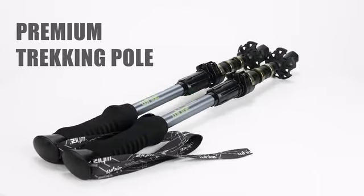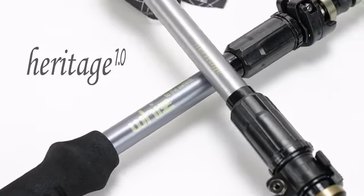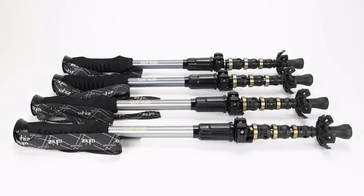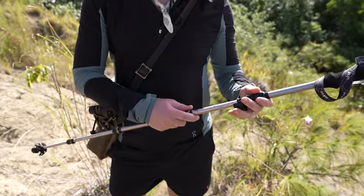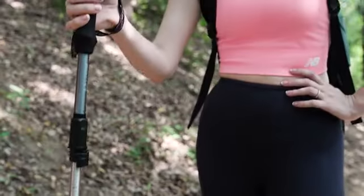Introducing a new premium trekking pole: Heritage 1.0. There are two sizes available, from medium to large, so you can choose according to your height and body type.